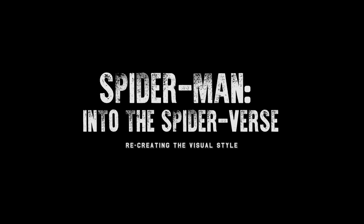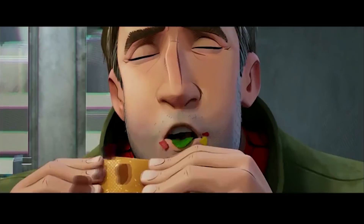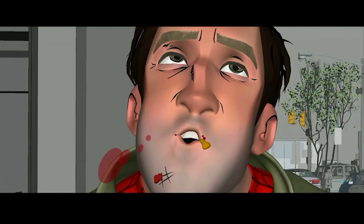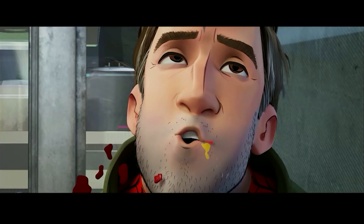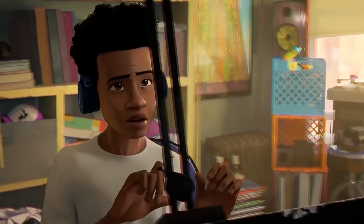Hey, what's up guys? My name is Jeremy. Welcome to part 3, and by now you probably know I'm in love with Spider-Man: Into the Spider-Verse. Over this series of videos, I've been analyzing and breaking down what makes the 2D/3D style of Spider-Verse so unique, and figuring out how we can recreate it ourselves at home.